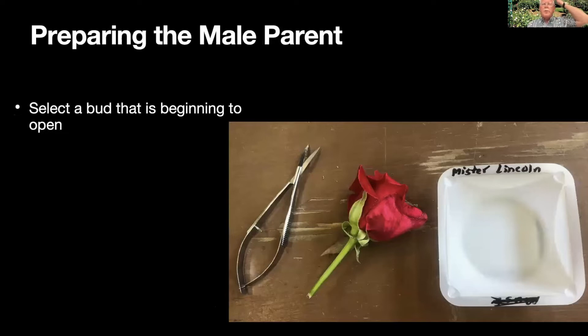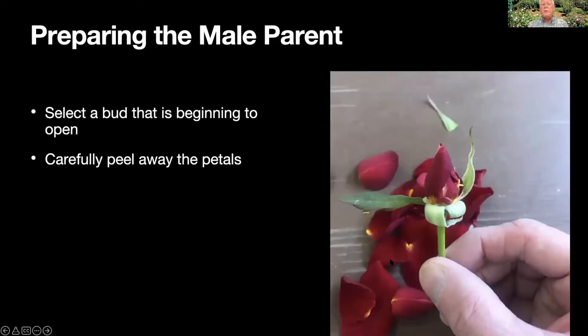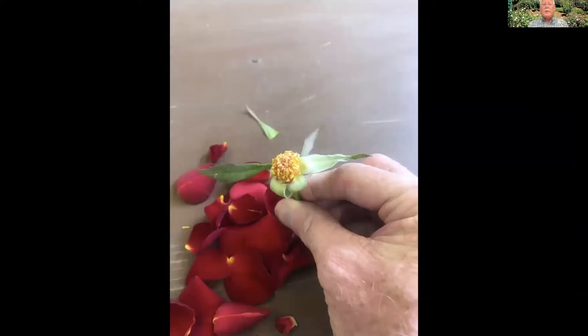If you are going to do a purposeful pollination, you need to choose a male and a female parent. The male parent is the source of pollen. Here I've chosen a flower of Mr. Lincoln at about the right stage — not a tightly closed bud, but also not fully open. I want to catch it before the anthers are ready to shed their pollen. The first thing we do is peel away those petals. On a very double plant like Mr. Lincoln there may be 50 or more, but you just slowly and carefully peel them away until you've got rid of all of them.